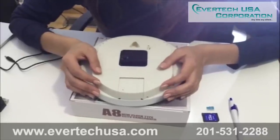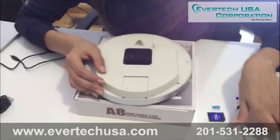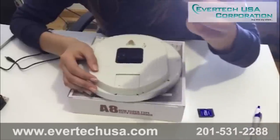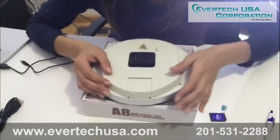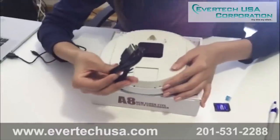Today we're explaining how to use EverTech USA's hidden clock camera. You're going to need a pen, a micro SD card, and also, if needed, a way to charge your camera.